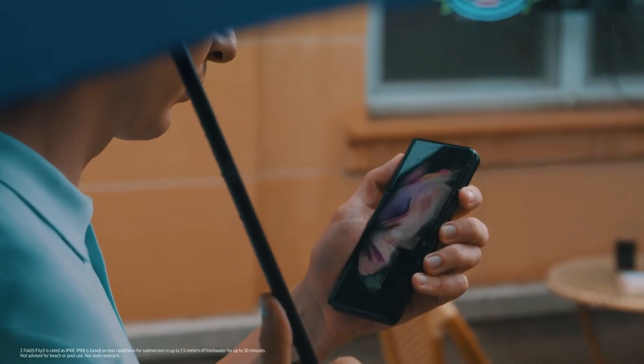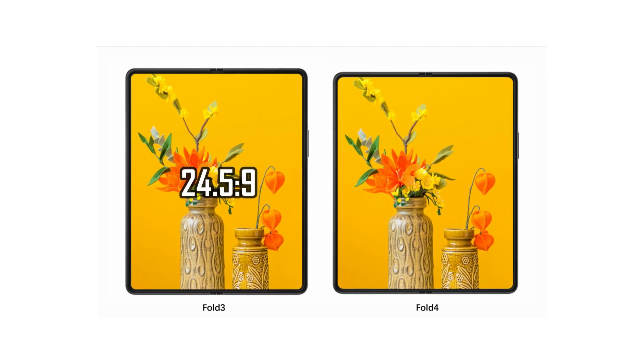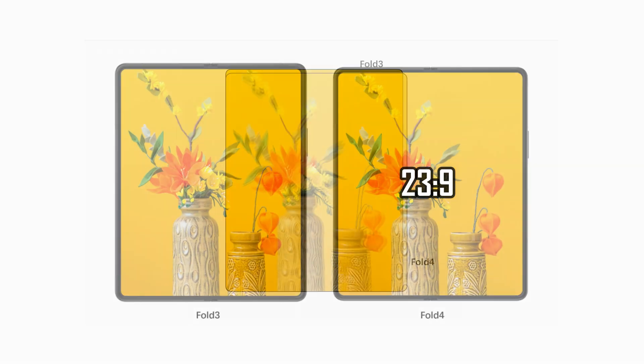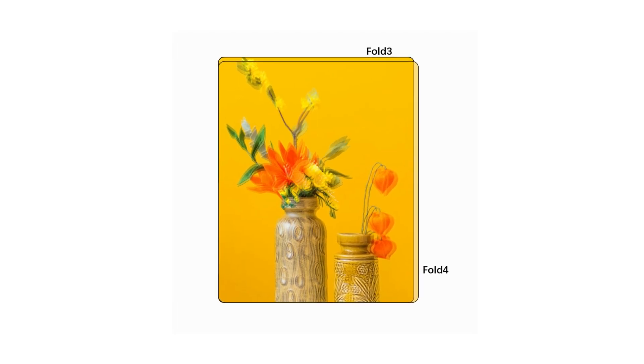The cover panel will be somewhat shorter and have a squarish aspect ratio than the Z Fold 3. The Z Fold 3 features a 24.5 by 9 aspect ratio, whereas the Z Fold 4 is expected to have a 23 by 9 aspect ratio. As you can see, the two primary panels are placed on top of each other, indicating the Z Fold 4's somewhat broader panel.